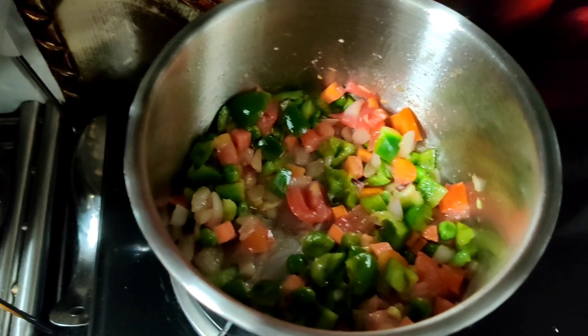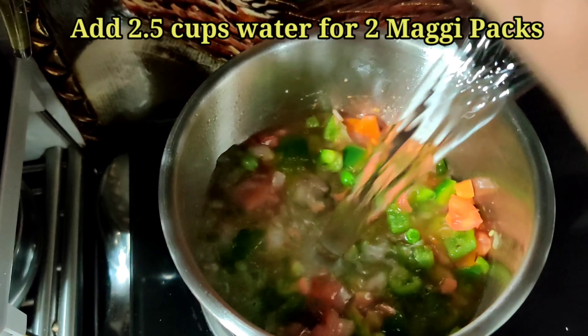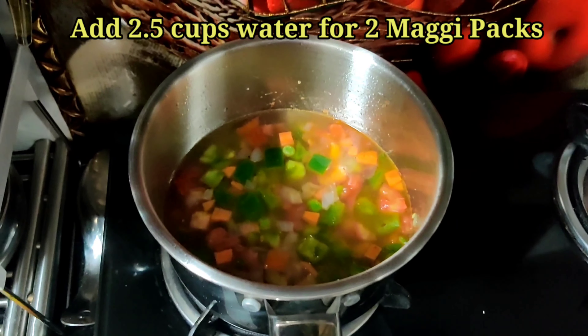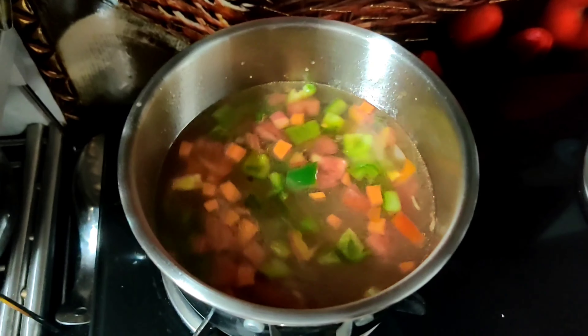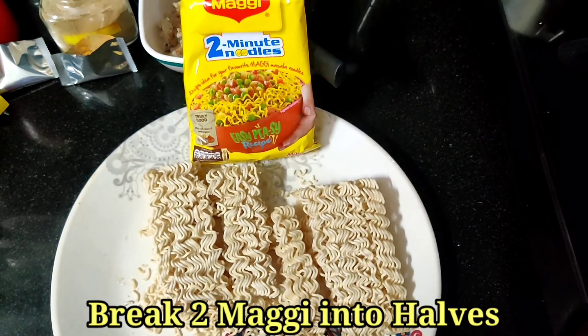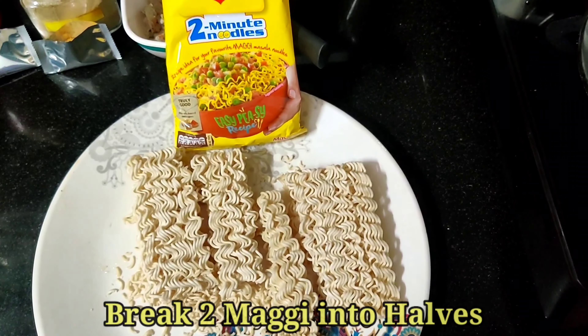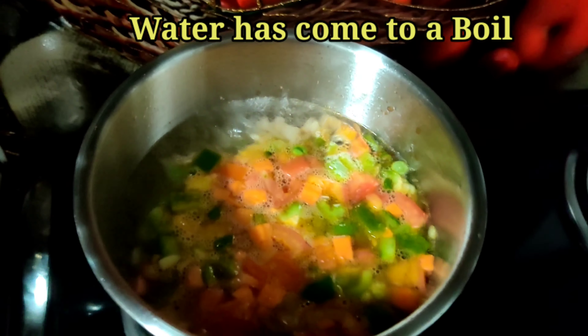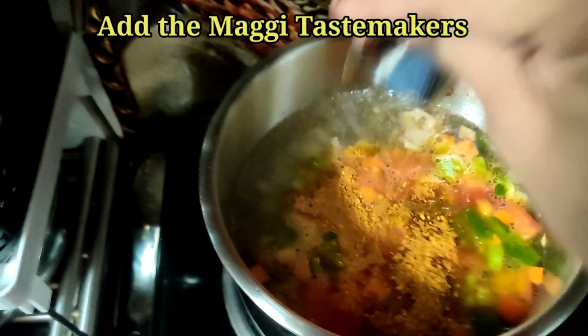I've added one teaspoon of salt. For two packs of Maggie, I have added 2.5 cups of water. Cover the lid and let the water boil properly. Meanwhile, break the Maggies into halves. Once the water has come to a boil, add the Maggie taste maker.